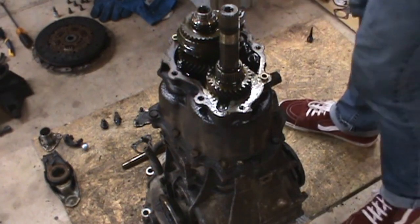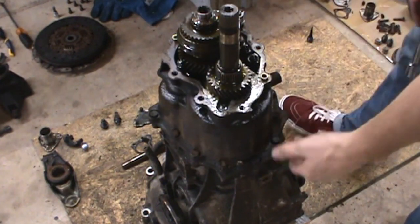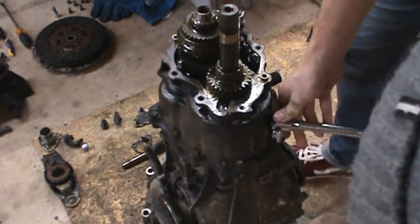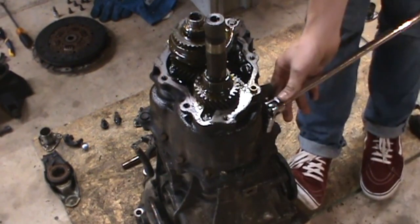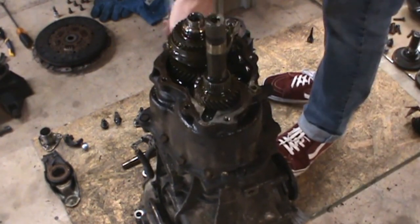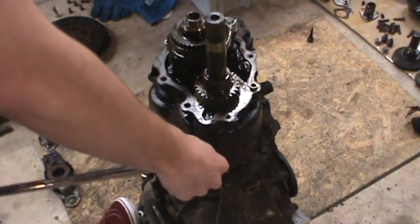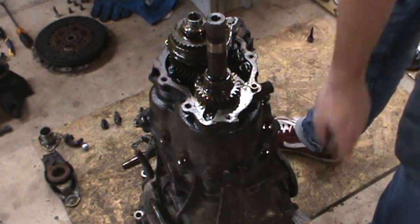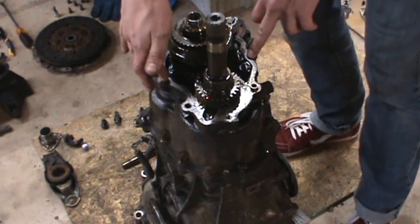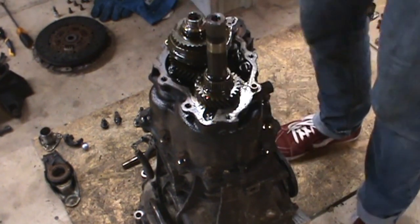Once the shift rod is out, there are a total of 12 bolts — 13 millimeter — that hold the gear carrier assembly on. Go ahead and break all of these loose, then we can pull the gear carrier out. To remove it, I hook a chain to these two bolt holes and use the come-along rigged to the ceiling to put a little positive pressure on it, which helps break the whole gear assembly loose from the housing.